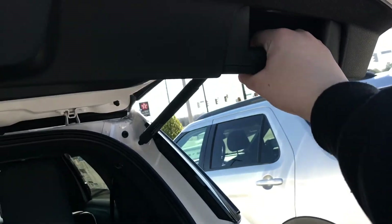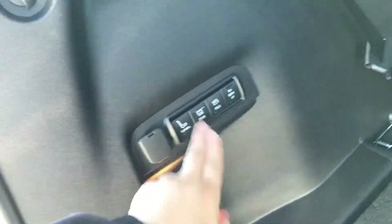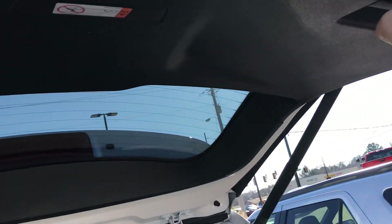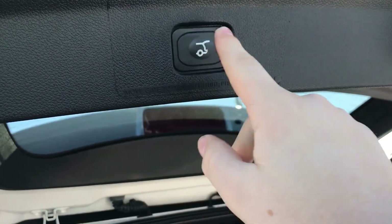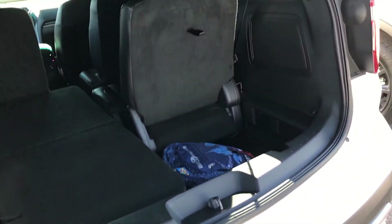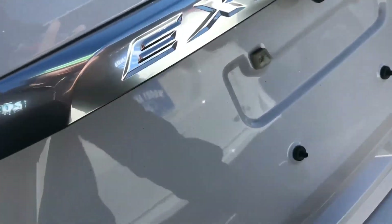It'll open up — it is a powered trunk, but you can also manually close it by this handle or push this button. I have my backpack in here. You can fold your seats here and there's a power outlet in the back. To close the trunk, grab the handle or push this button. Three forward chimes will play indicating it's closing. You also have a backup camera here.